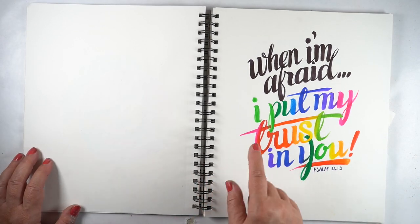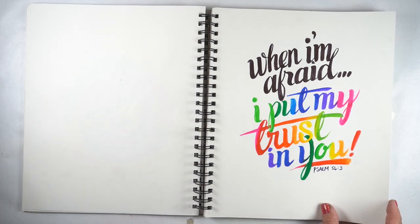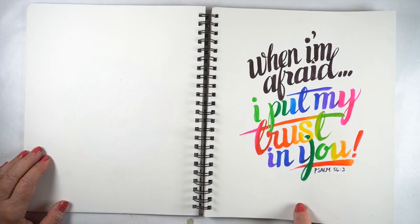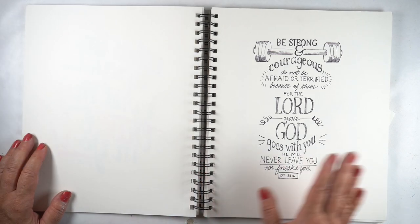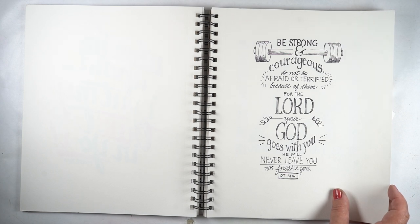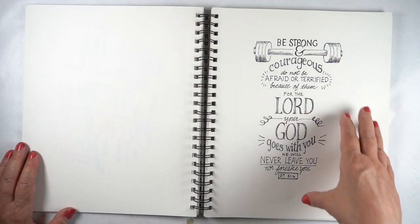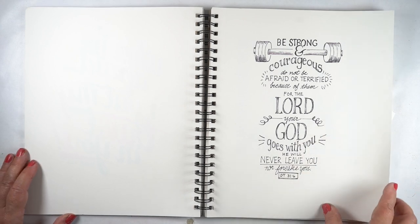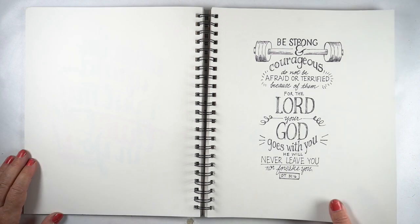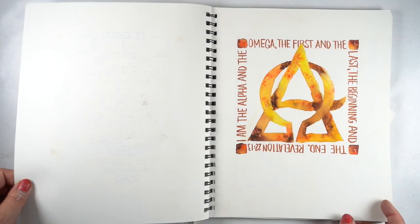Here I was using color to emphasize the portion of the verse I was most attracted to — because I don't want to think about being afraid, I want to think about putting my trust in Jesus. There is a version of this one that's in my Bible. This one is quite beautiful with all the different types of fonts. If you're interested in doing this kind of thing, I do have a typography for Bible Journalers class over on my website — there's a link down below. This is not one of the lessons in it, but it is a cool lettering thing.